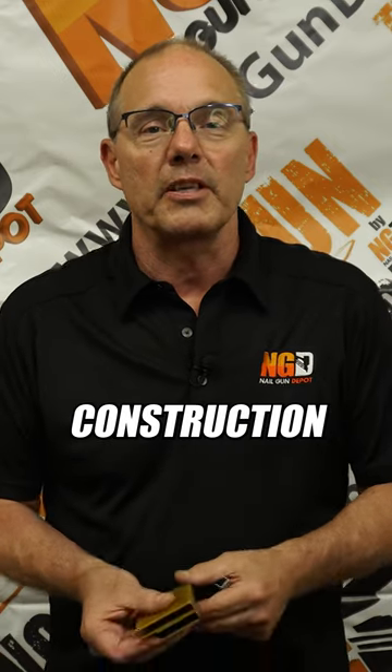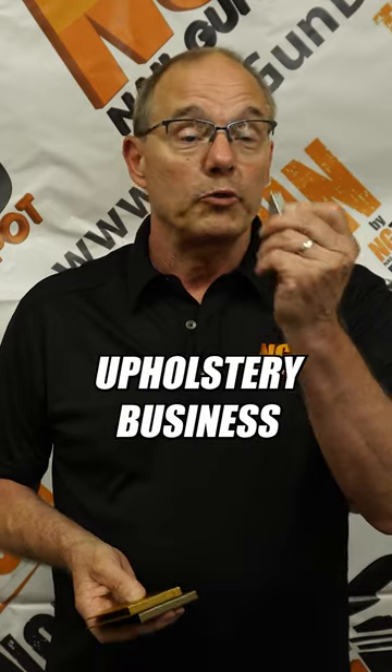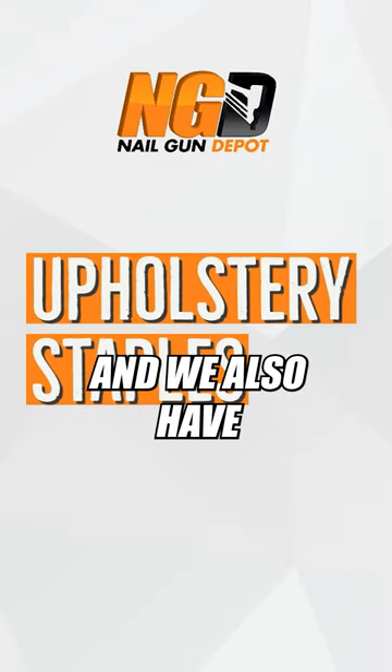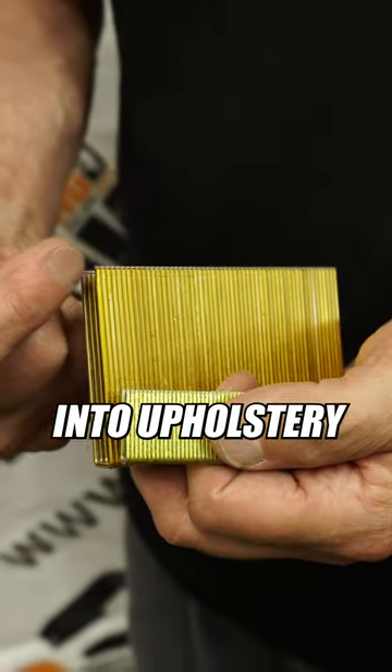We discussed staples in the construction industry — big, heavy staples. Now we'll get into the upholstery business. In the upholstery, they use a smaller staple, and we also have the tools that are designed to put the staples into the upholstery so that they don't cut through the upholstery.